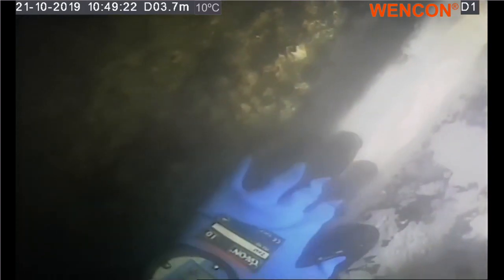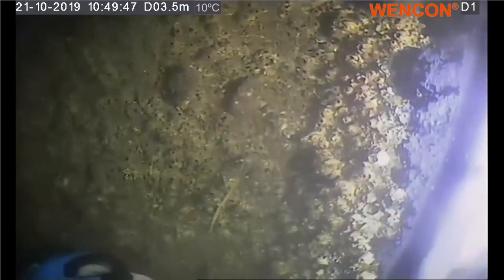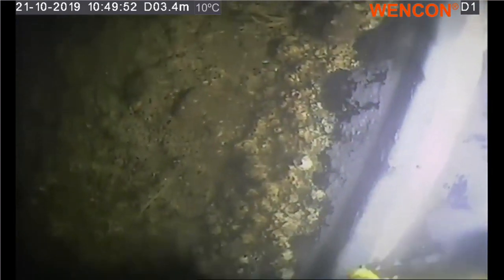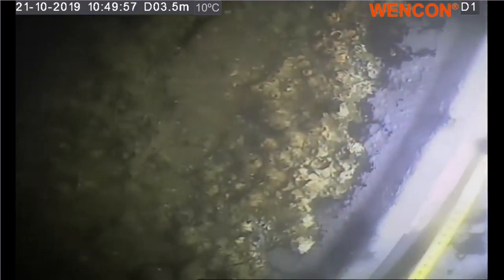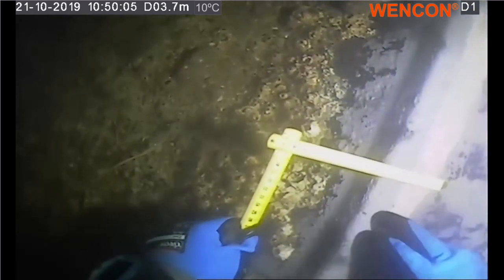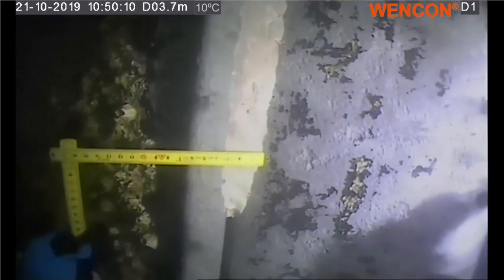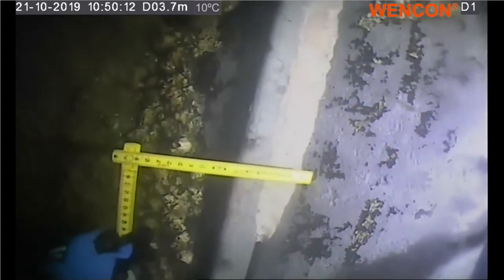The strip put on — how long is that, approximately? About 45 centimeters? Let me just take a measurement. So it's 40 centimeters long, and it took about 2 and a half minutes to put this 40 centimeter strip on. And it's about 3 centimeters wide.